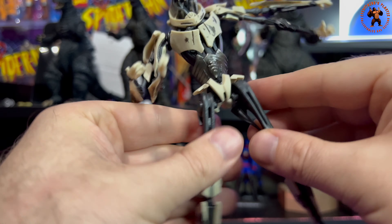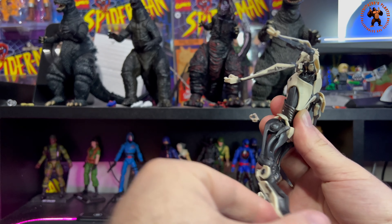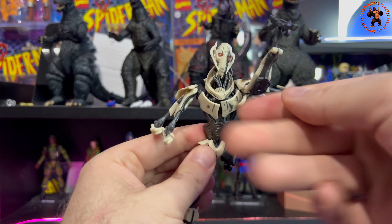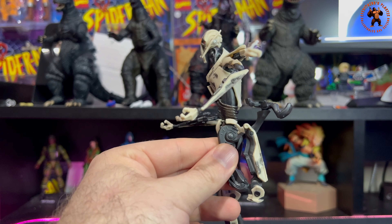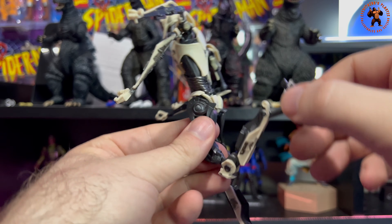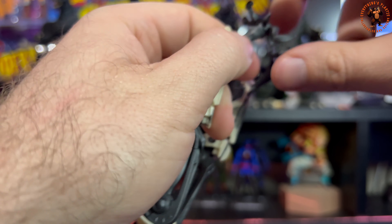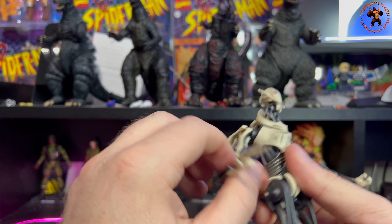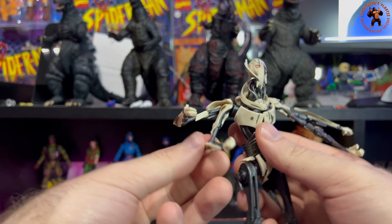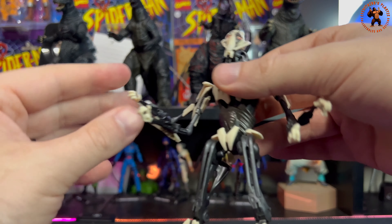For his legs, there's a ball joint, and they go forward quite far — General Grievous could practically be a ballerina. They only go back a shorter distance. For his knees, you get a full bend all the way back — he can basically kick his own robot butt. For the ankles, he goes forward and back and you get a full rotation. The articulation is decent but not exceptional. Heat this one up a little before playing with it — the plastic is very flimsy.